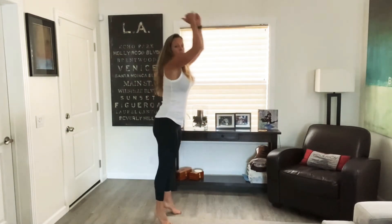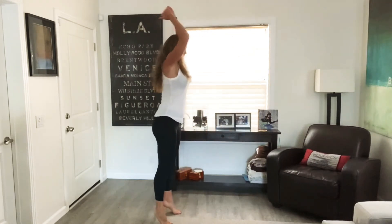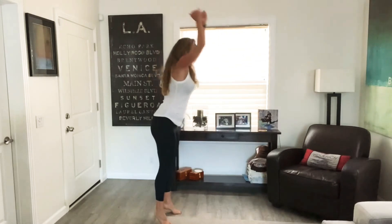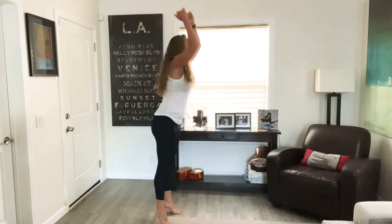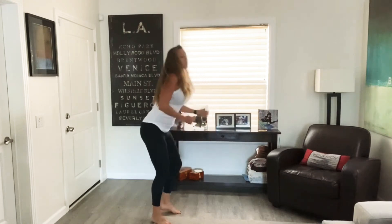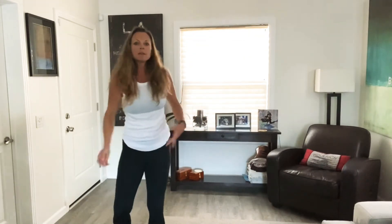We've got about 20 seconds left and we're moving on. Swoosh down that mountain! We're almost to the bottom of the hill. Yes, good job. Go ahead and shake those legs out, shake the arms out, take a breath.